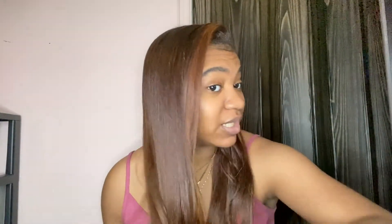It's been a month and my stuff looks good. I got my hair done July 10th, it is now August 1st, and my hair still looks damn good.